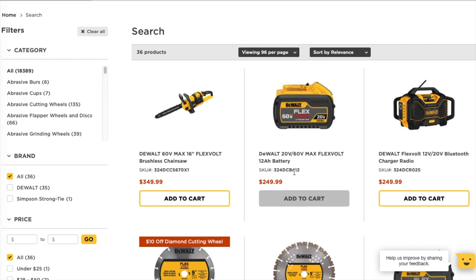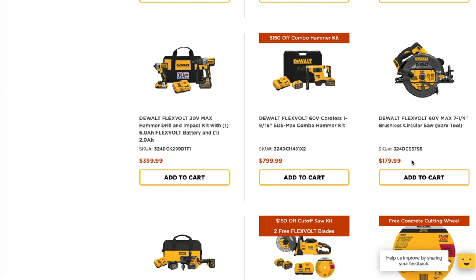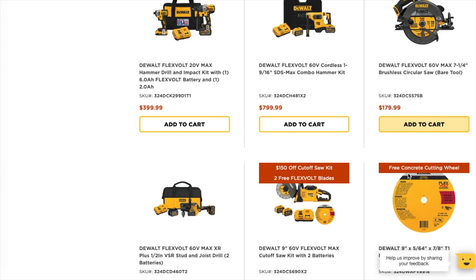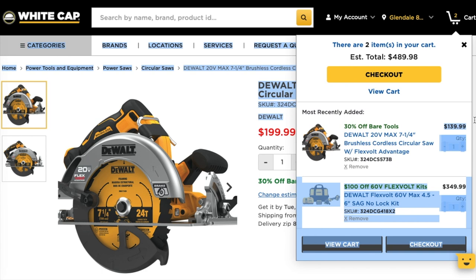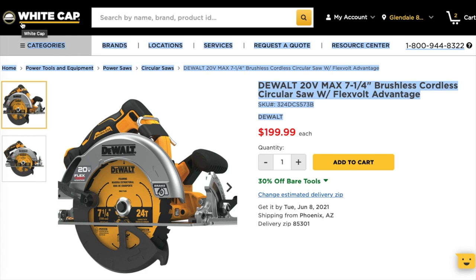Let me find the circular saw — okay, here it is. The circular saw is $199, and when you add it to the cart it goes down to $139. Definitely check out all these deals.